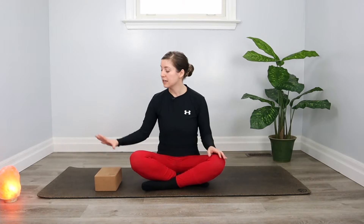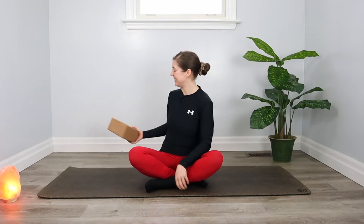You might need a yoga block or a cushion to sit on, so you can press pause or grab one quick, and then we're ready to get started.